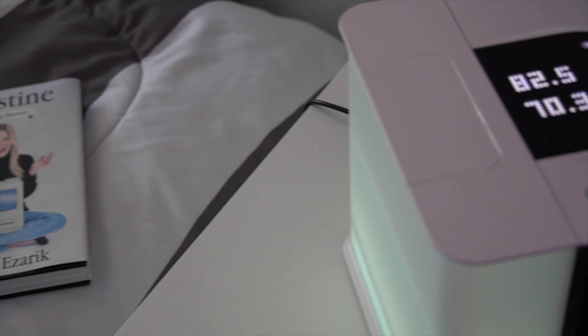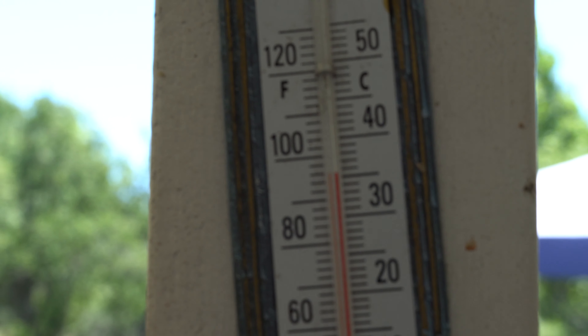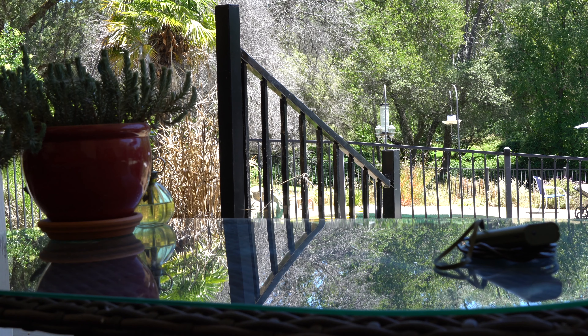Before I get too far in, I should answer the question that most of you probably came here for — does it work? And I can tell you, it works. It works very well. If you look at the clips you'll see in this video, the number towards the back of it on the display is the temperature coming in, and then the number up towards the front is the outgoing temperature, and you'll see how big of a difference there is between the two temperatures just from it doing its job.